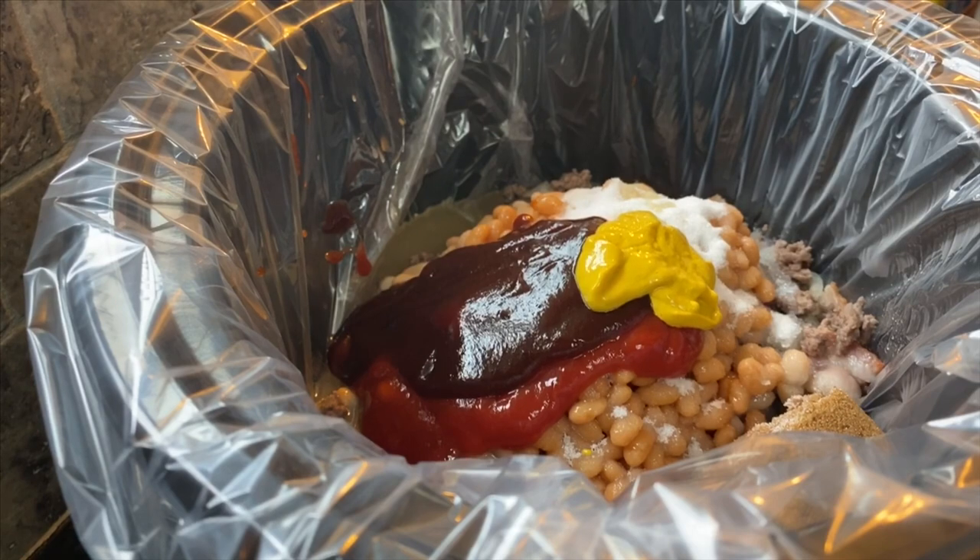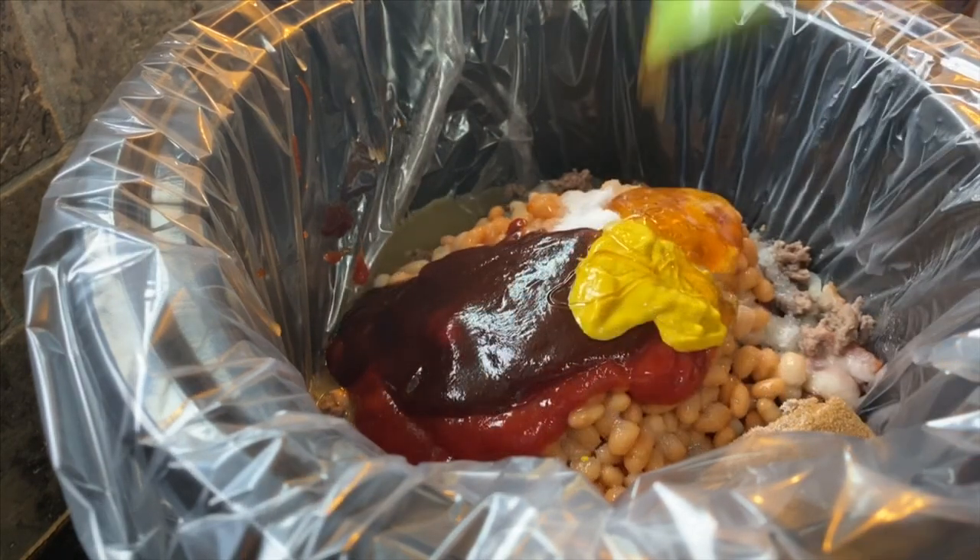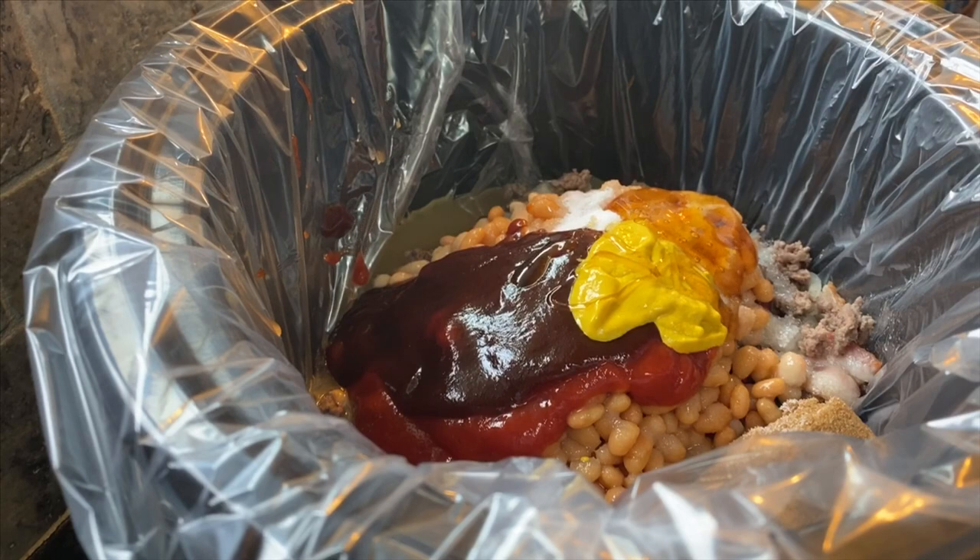If you don't have honey, you can use molasses. Stick that in there. One teaspoon of black pepper and one teaspoon of salt.